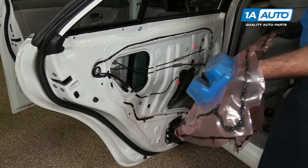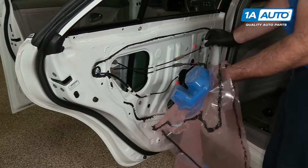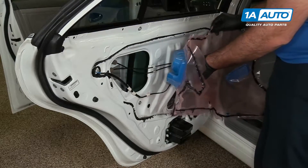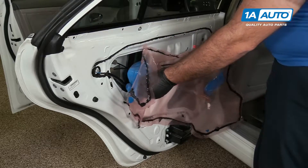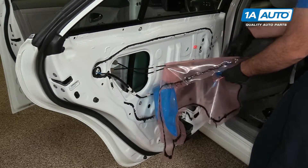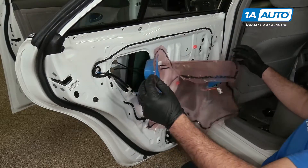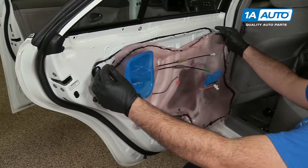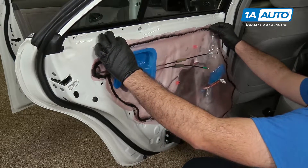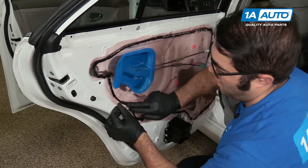We've got our original vapor barrier — it still has a lot of the butyl tape left on it. If you need more butyl tape, it's pretty easy to get and you can just add some. First, feed the cables through and let it hang on the cables, then feed the harness up and through. Line it up roughly where it was before and just push it back into place. Don't worry too much about any wrinkles — just push it down and it'll seal.